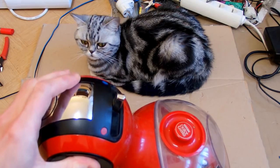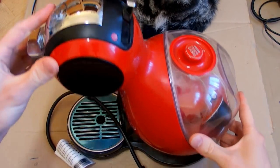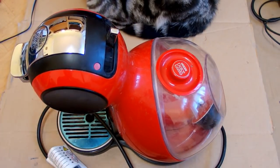Today let's take a look at a coffee machine - and into a coffee machine - because this is what this channel is about. This is a coffee machine my neighbor gave to me. She said it's not working, so I can try to repair it or keep it.